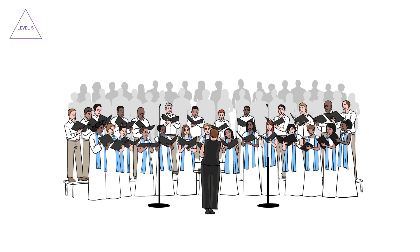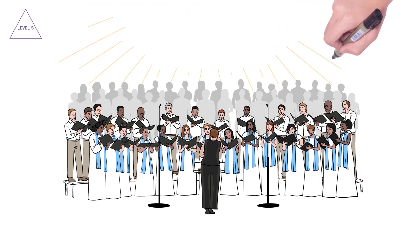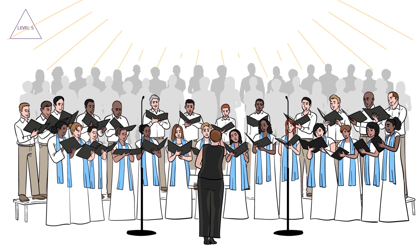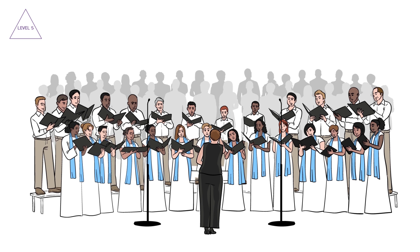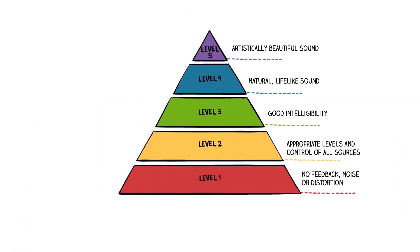If you've gotten this far, you can now subtly enhance the sound of your choir — for example, adding richness and fullness to the bass section, adding air and enhancing clarity and articulation by carefully boosting high frequencies, cutting out low-mid mud to improve the way the choir sits in the mix with lead vocals and instruments, making the choir sound larger than life, or even slightly adjusting the levels of the sections to make up for imbalances in section sizes. With choir director approval, of course. But all of this works only if you've mastered Levels 1 through 4.